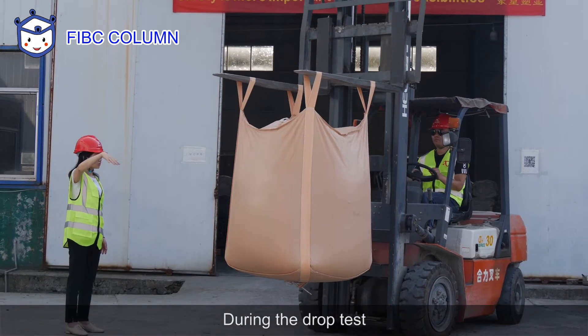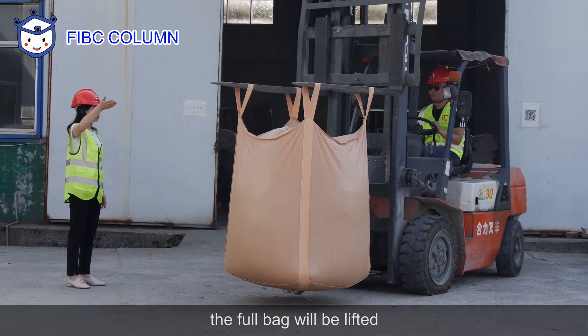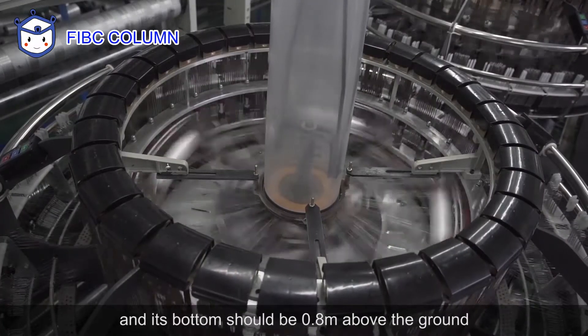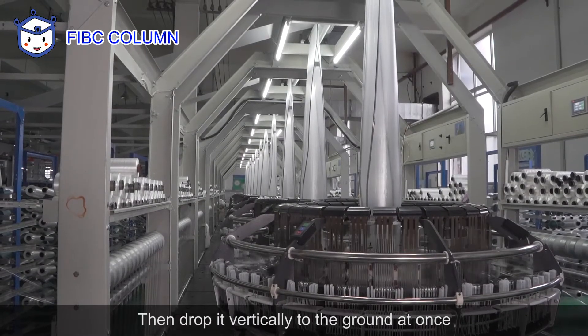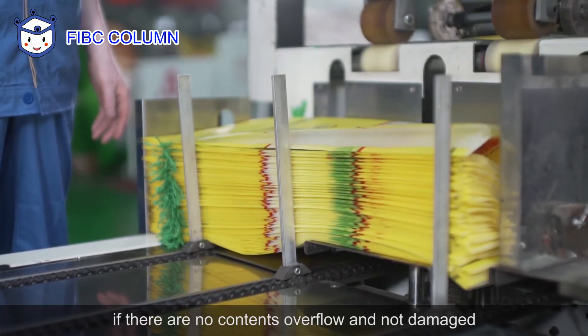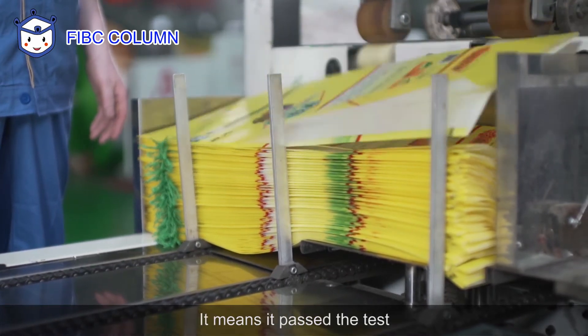During the drop test, the FIBC will be lifted and its bottom should be 0.8 meters above the ground. Then, drop it vertically to the ground at once. If there is no contents overflow and no damage, it means it passed the test.